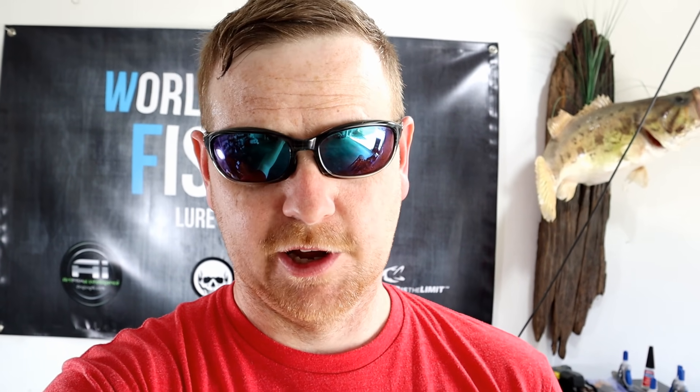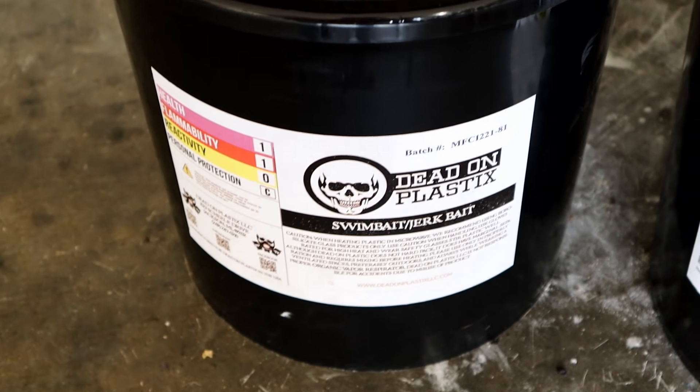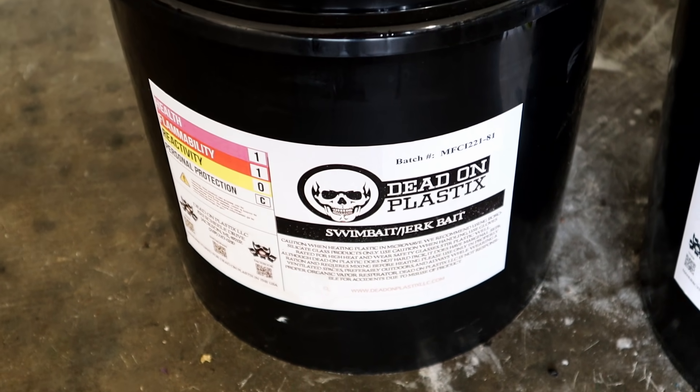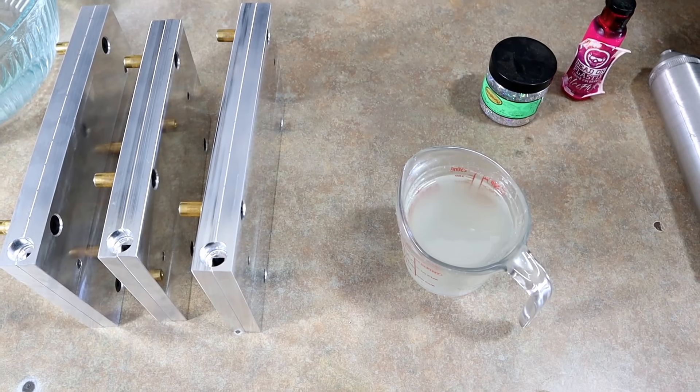Time to get out some bright pinks, white, oranges, chartreuse — because we're making some panfish lures. Specks, bluegill, and other panfish love bright colors, much like saltwater fish — they have an eye for things that are glittery. I want to use a medium blend plastic for my panfish lures, so we're going to be using the Dead-On Black swimbait-jerkbait blend. It's a nice medium durometer and you'll still get plenty of kick out of those tails on the small grubs, with better durability than a worm blend.